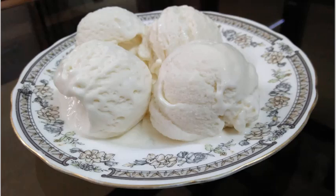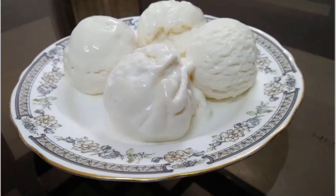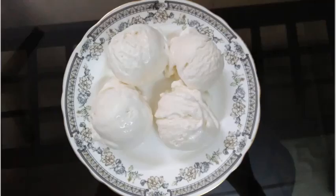Cover it with cling foil and keep it in the freezer for 10 to 12 hours. Your ice cream is ready. If you want to make it more airy, you can take it out in between and beat it once or twice in the middle of the freezing process. Your gluten-free vanilla ice cream is ready to be served. Thank you.